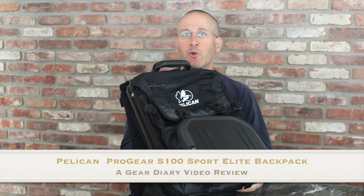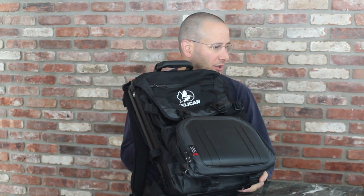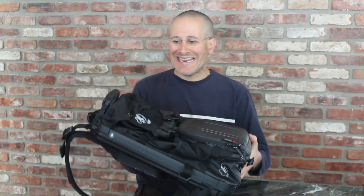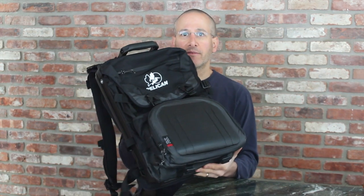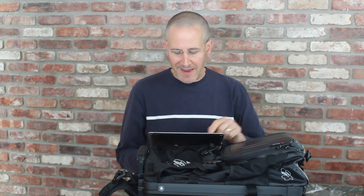Hi, Dan from Gear Diary here, and today we're going to take a look at the Pelican ProGear S100 backpack. This has an MSRP of $269.95 and it is a serious backpack for someone who wants to carry their gear, protect their laptop, protect their tablet, and have a mobile workstation with them on the go. Let's first run down the specs on this backpack.